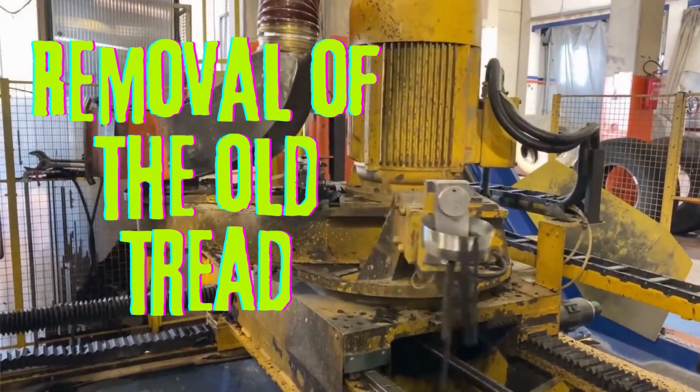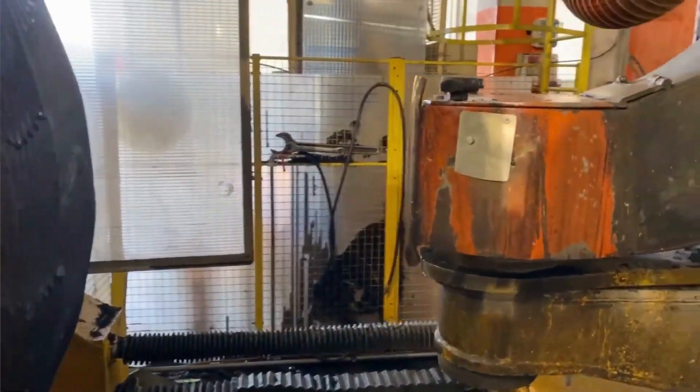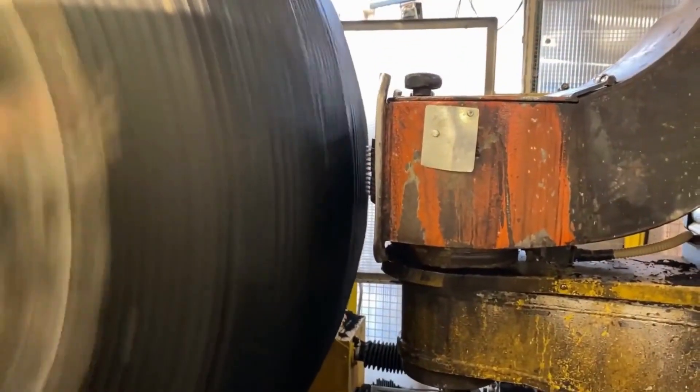Removal of the old tread: The old tread is removed using a variety of methods, such as a tire shredder or a tire breaker.